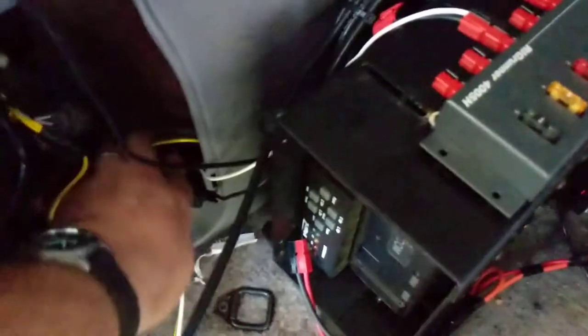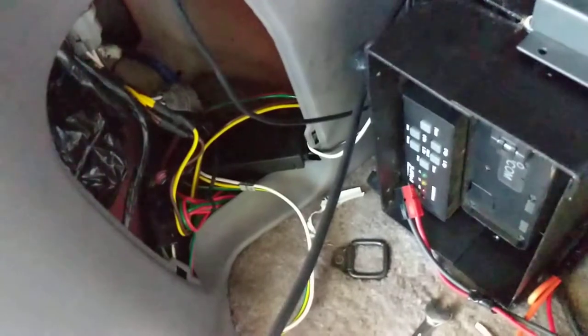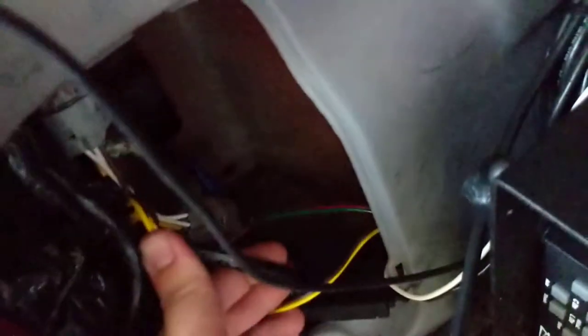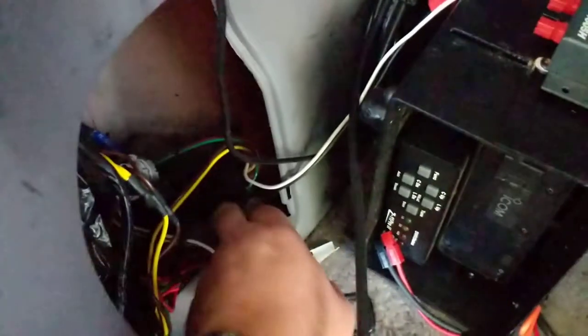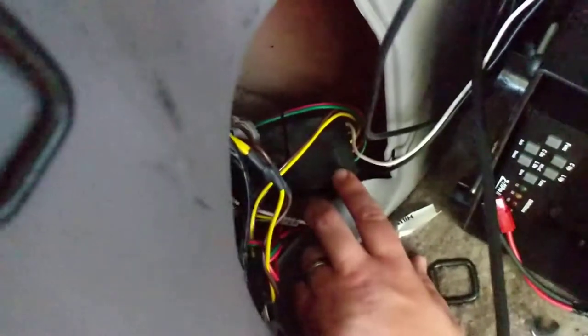I think the kit was from Curt Manufacturing — they make a lot of other trailer stuff. Basically I bought the Curt T-connector kit for trailer wiring. You get a connector that goes in between your factory harness — this is one end, and this end up here is the other end of the factory harness that goes out to the tail lights. That T-connector goes in between and splits off into this box here.